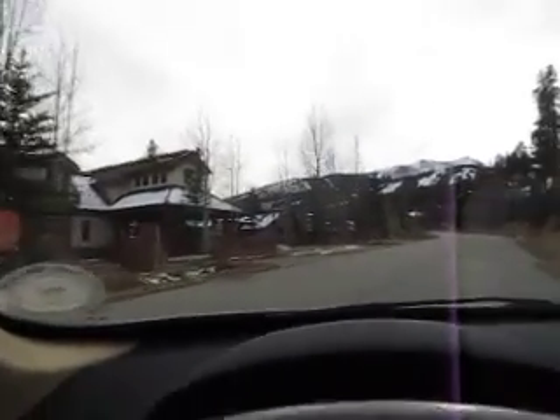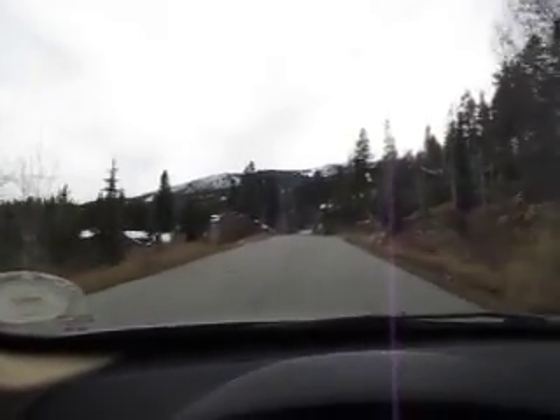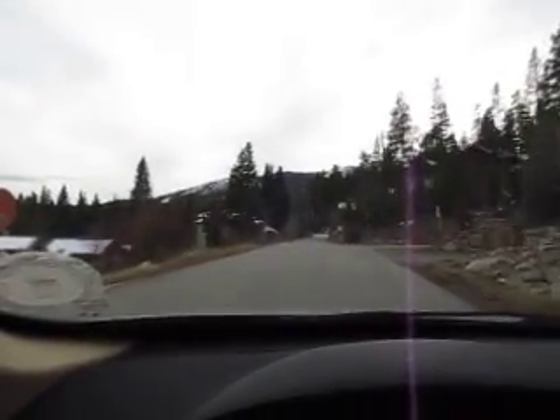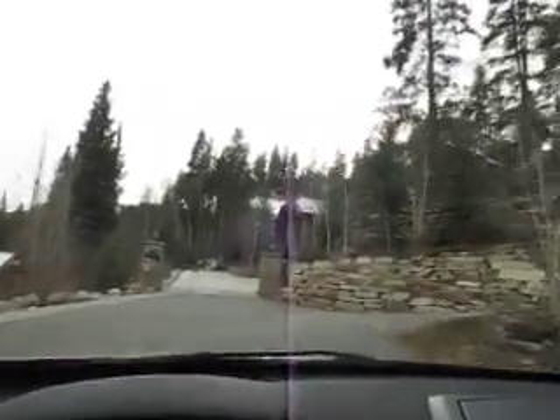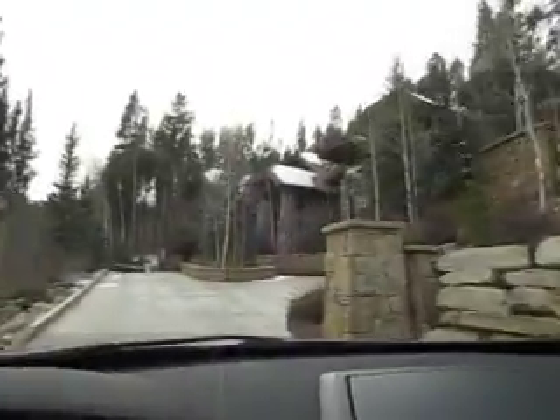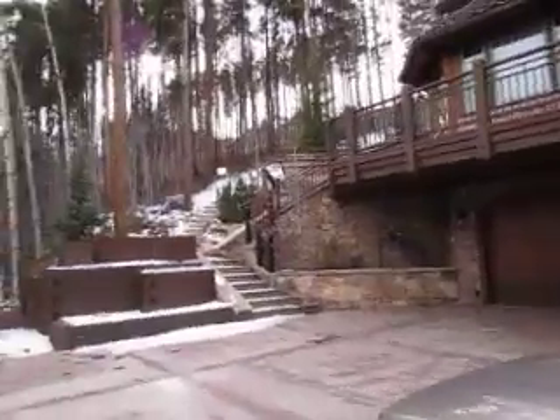As we go up, you can see the different level and quality of homes in here — there are some nice places here. It's a valley over here. The property in question is this one right here, right at the very end of the road. It is a beautiful place — it really is. It was beautifully done.